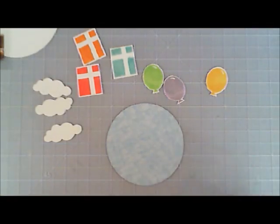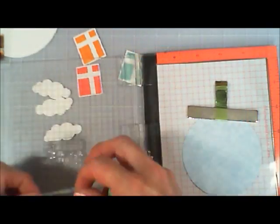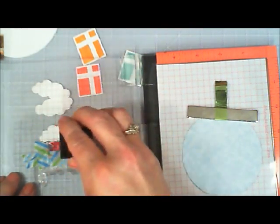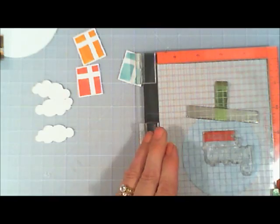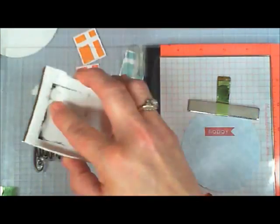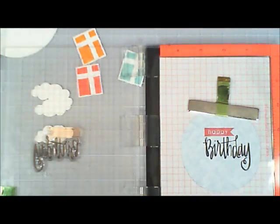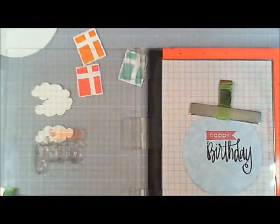Now I'm going to stamp the sentiment. I'm choosing the Happy Birthday stamp where the 'Happy' is on a banner, which I thought was really fun. I'm positioning where I want to stamp it, and I want the 'Happy' banner to be a different color, so I'm masking off 'Birthday.' Then I'm taking Pale Tomato — the same color as the present — and going over that Happy banner, stamping it on my patterned paper. Then I mask off the Happy banner and using Versafine, I stamp 'Birthday' right below it.